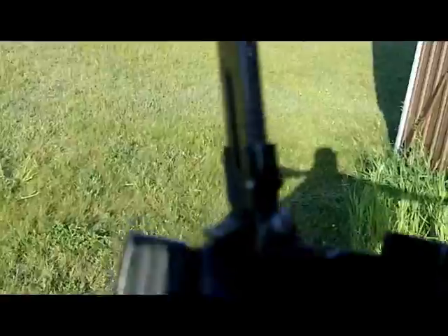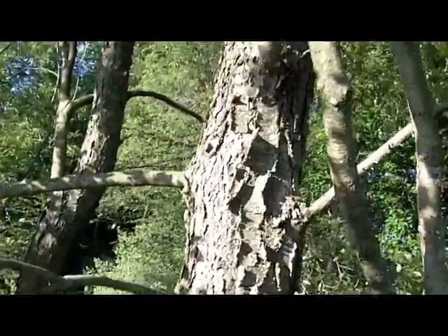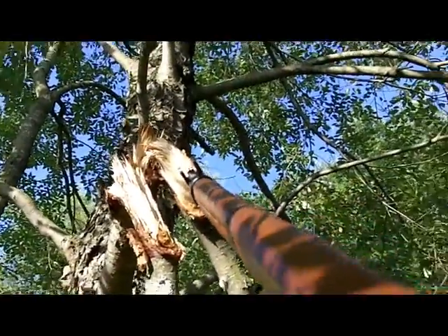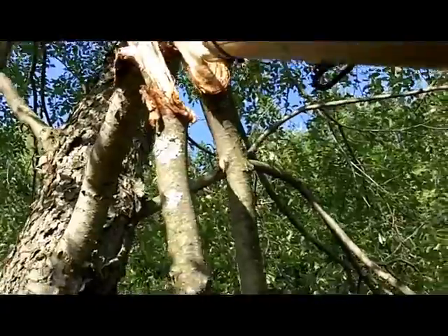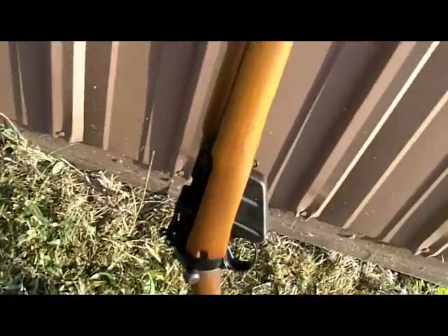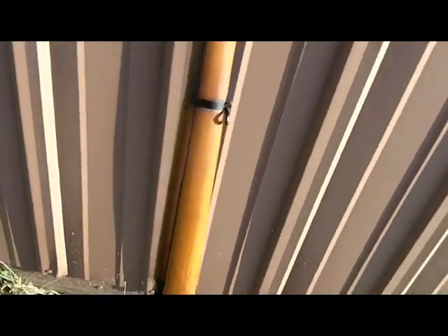I don't have original sights — these peep sights are from a Number 4 Mark III. I also have a bayonet for it, which is a blade bayonet. Most of the World War II models didn't have a blade bayonet; that was another expediency — they replaced the blade with a spike for most of the war years.